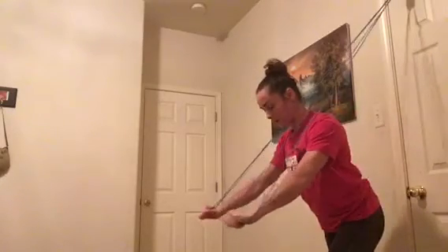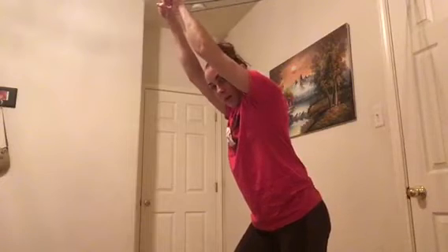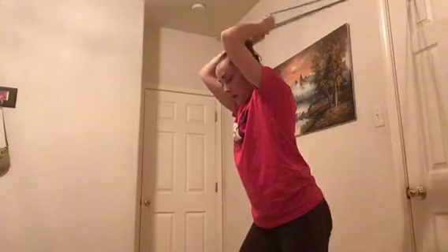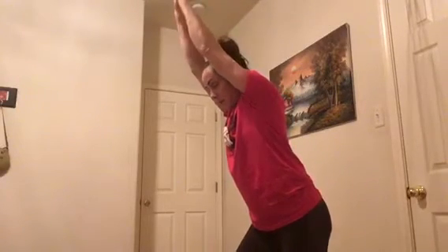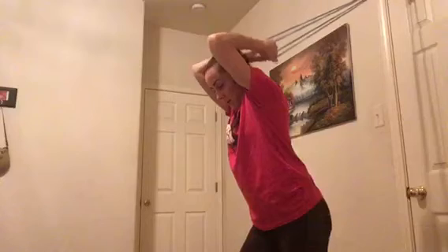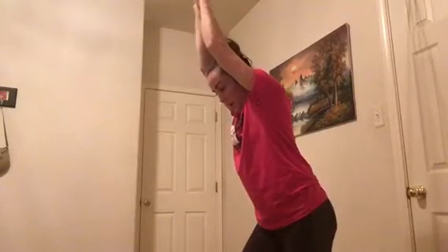This is also a good one for some tricep work. Hold it up here and then just straighten and bend your elbows. Step back a little bit so your elbows are bent and the band is behind you, then push it in front of you — bend, straighten — trying to keep your arms and elbows next to your ears. Bend, straighten, back and forth.